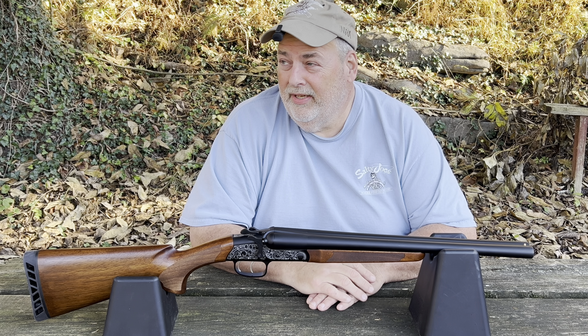This is in their Cavalry lineup. They make a 28 inch barrel in 12, 20, 28, and 410 gauge I believe, and they also have an over-and-under shotgun in that series.